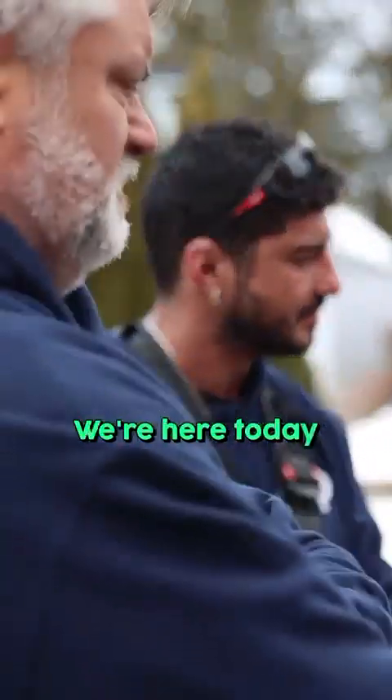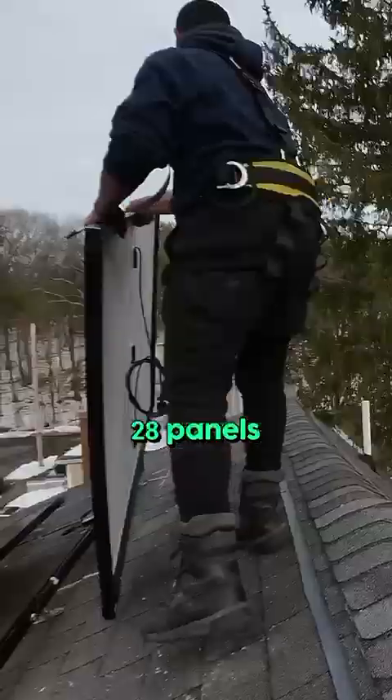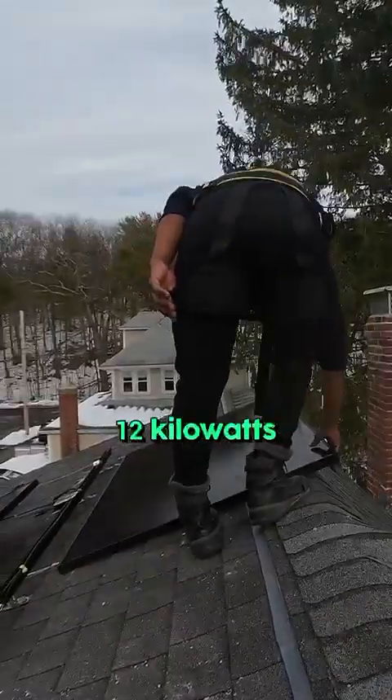Hello everybody, my name is Lucas. We're here today in the city of Natick, where we're going to install 28 panels with a total of 12 kilowatts.